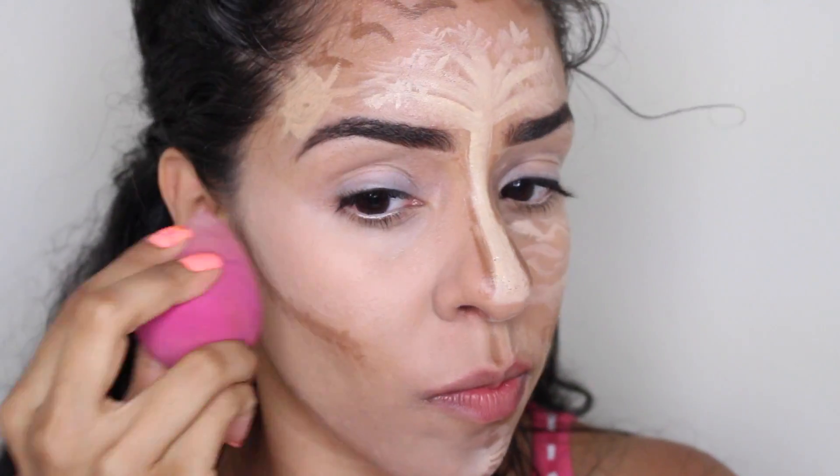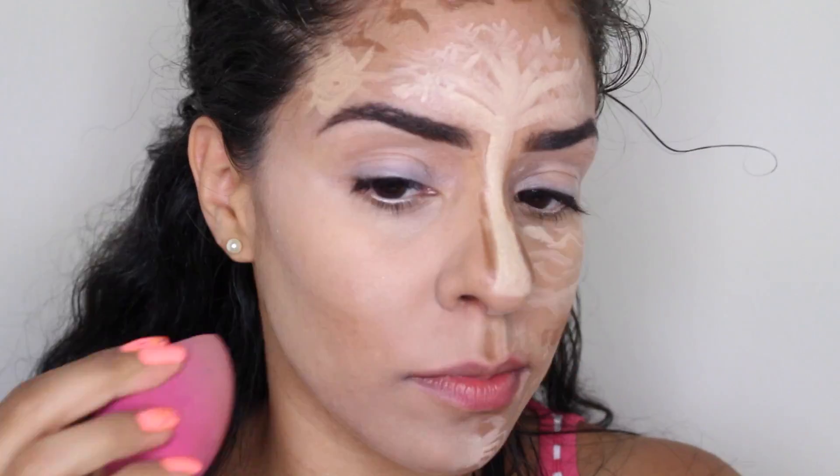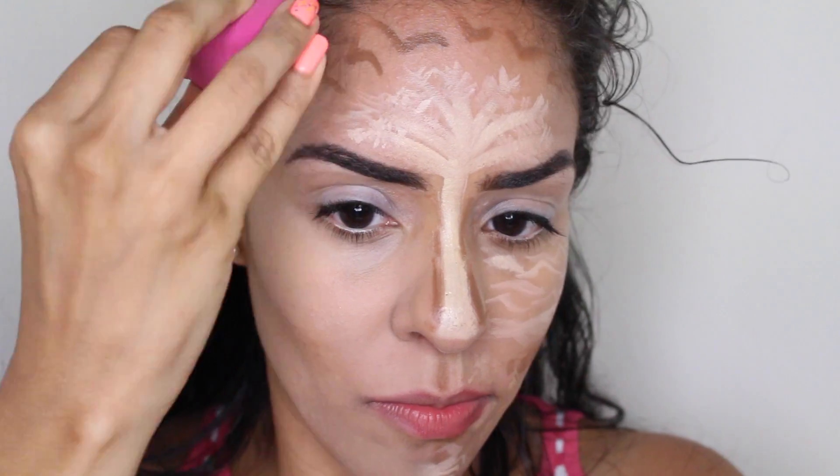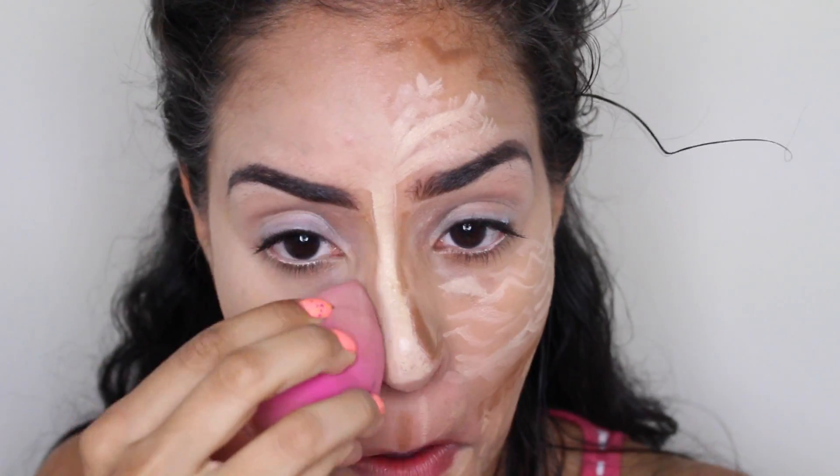Now we can move on to our contour. We're going to blend that out with the back of our beauty blender. Moving on to our forehead, we're just going to blend away the sun, the birds, and parts of the palm tree. I almost forgot to blend away the contour on my nose.